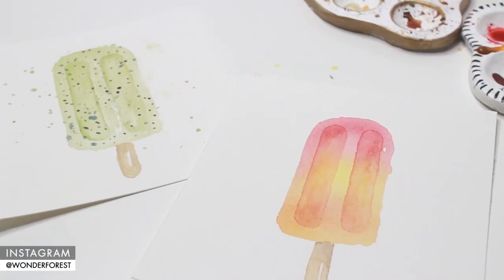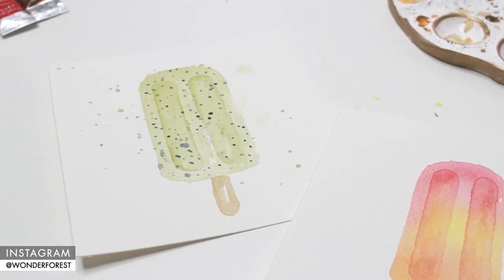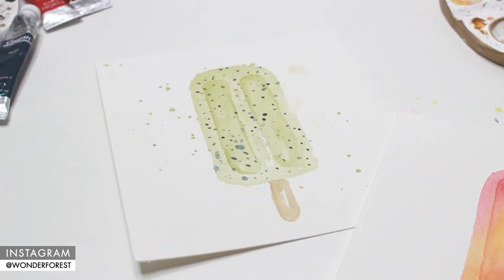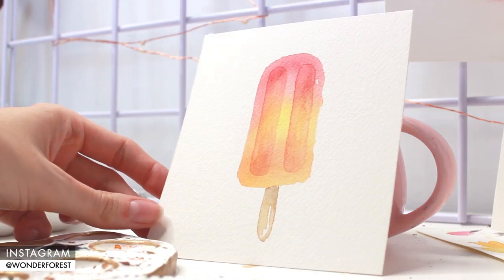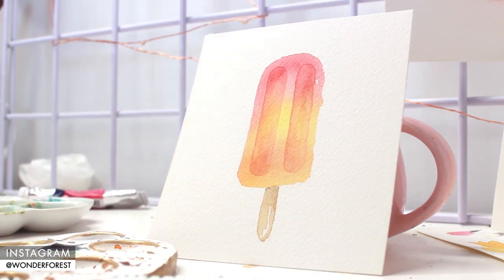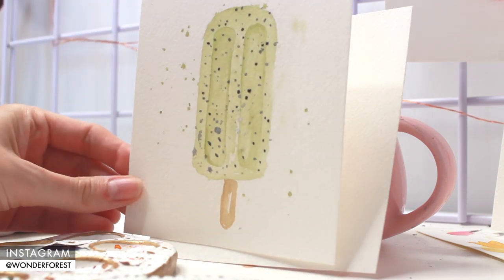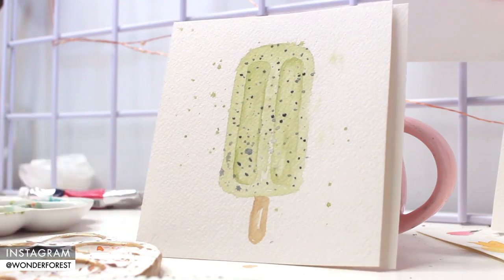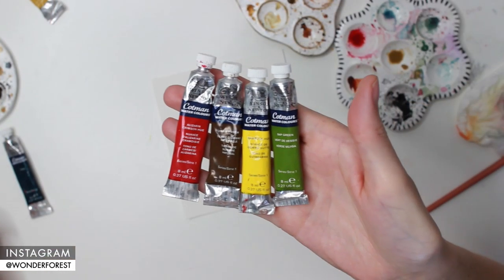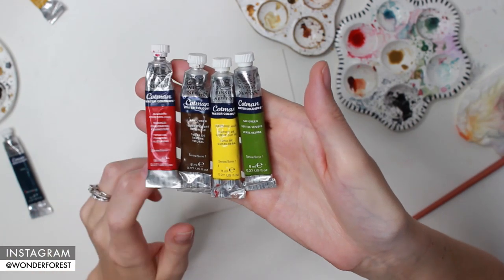Hey guys, welcome back to my summer watercolor series. In this video I'm going to show you how to create some popsicles. You can decorate these or design them however you want and they are super easy to do - literally anybody can do these. Be sure to also check out my other summer series videos, they're going to be linked below. Let's dive right into this one. These are the colors I'm going to be using: alizarin crimson, raw umber, gamboge hue, and sap green.